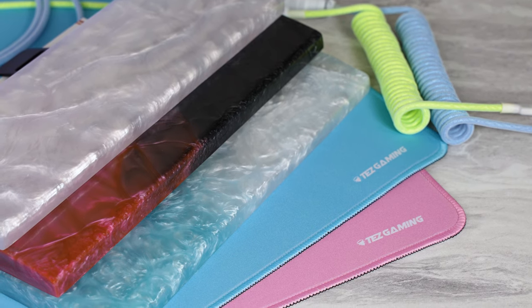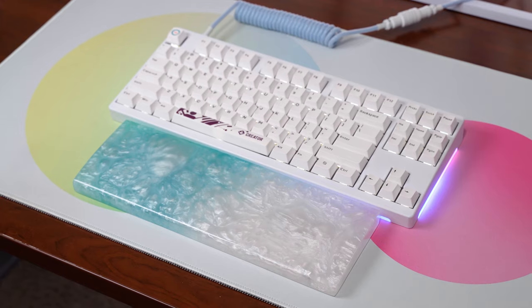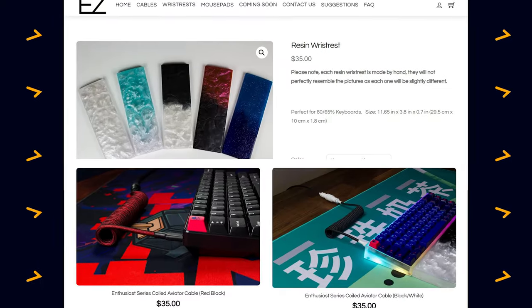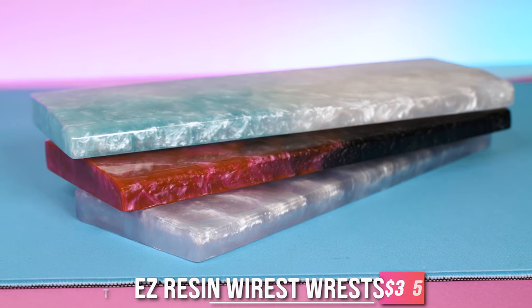Guys, you absolutely have to check out some of these brand new keyboard accessories that Tez just released. And most of them are only $35. Take a look at this wrist rest, for example. These wrist rests are only $35.